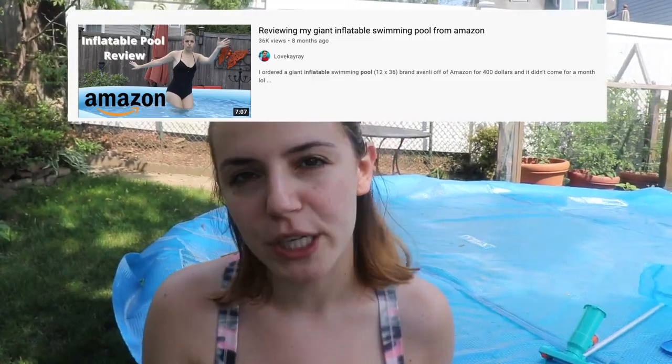Hey, what is up you guys? It's Milove K-Ray, and today I'm going to teach you how I clean my inflatable pool. Now that I'm dubbed officially Queen of Inflatable Pools by YouTube because I'm number one when you search inflatable pool on YouTube.